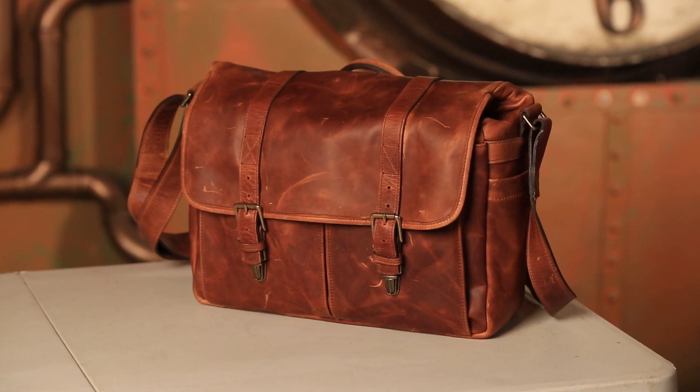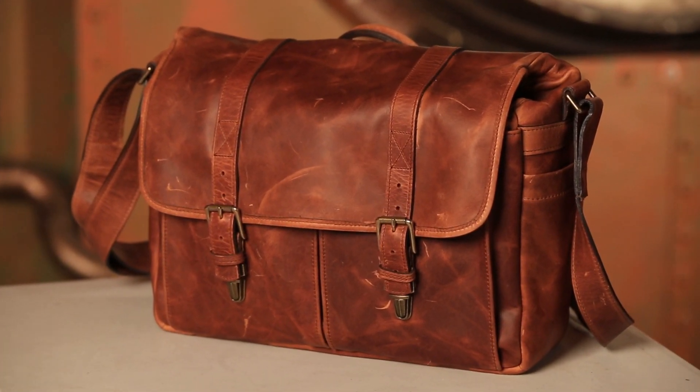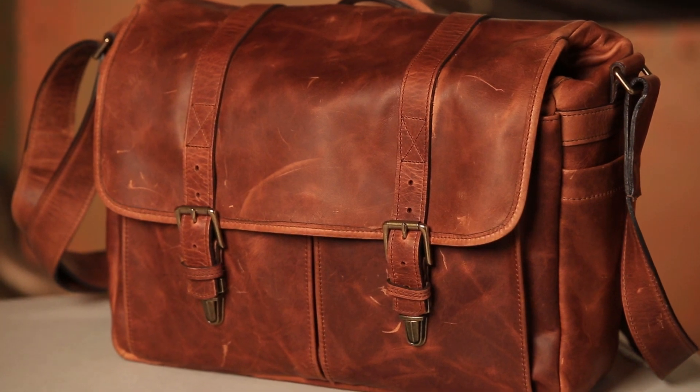I saw these bags by Ona when we were over at Sammy's. They make a great line of not just bags, but backpacks. They sent me this one and I was very interested to see what it was like. It's a very retro, hipster look at bags. It's interesting how they've taken a messenger bag and worked it into a very nice camera bag, because as you carry this on your shoulder, it doesn't look like you have a camera bag, which I really like. If I'm in New York running around, it just looks like I've got a briefcase with me.